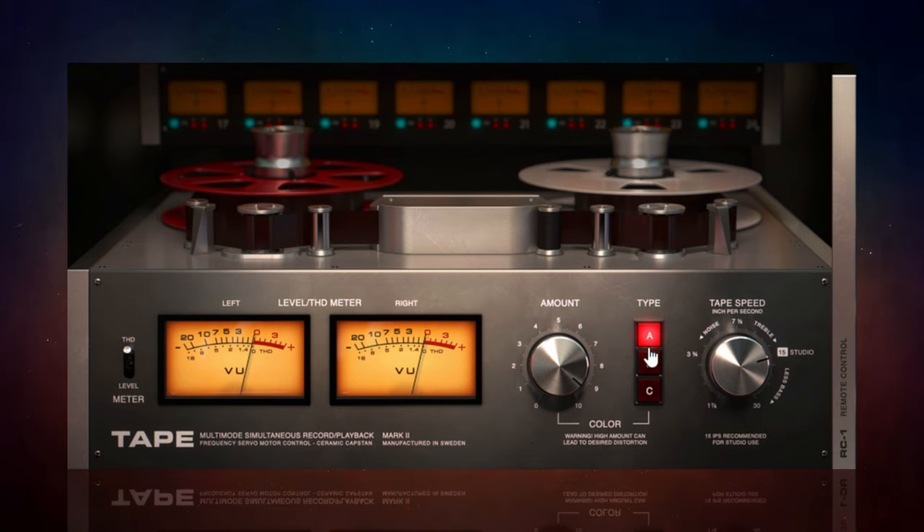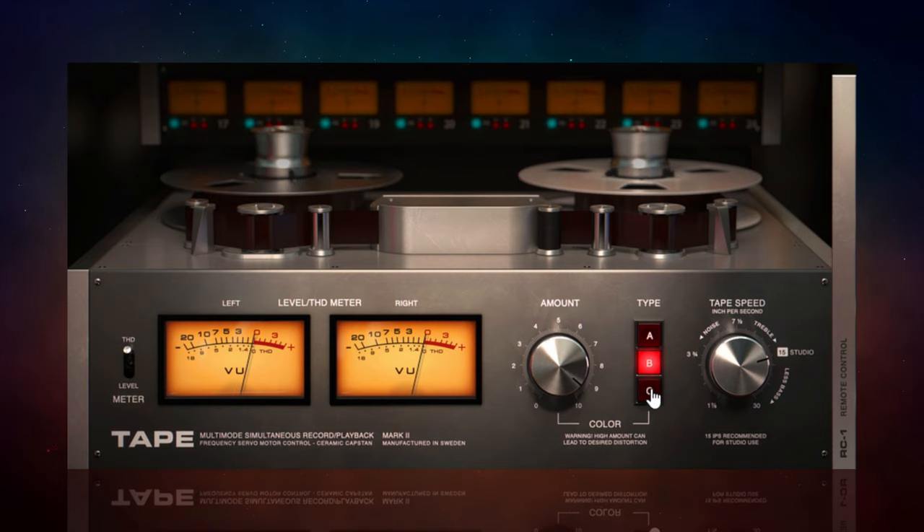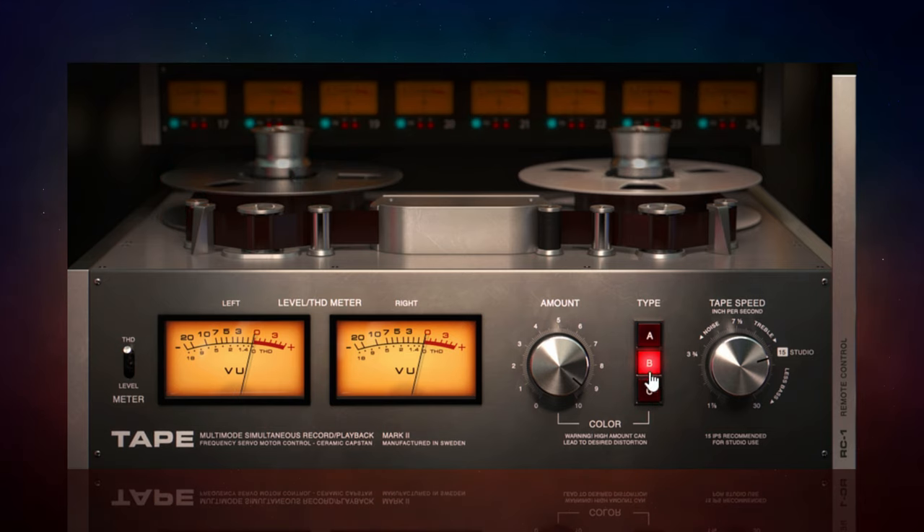The other way we can change the character of the sound is with these type buttons, which represent different types of tape machines. As you switch between them you'll see the graphic at the top left change as well. In Type A mode, Softube's explanation is that it's based on the emulation of an old Swiss tape machine from around the 1960s. With Type B it's emulating a transformer-based circuit, and with Type C it's emulating an old British tape machine. There are subtle differences but they are there if you listen carefully.